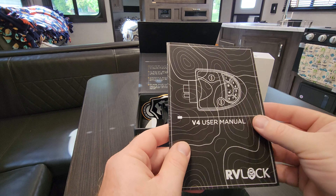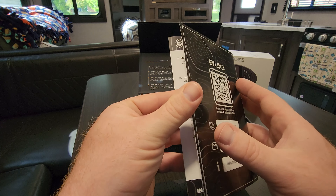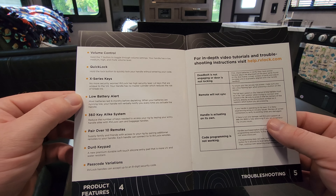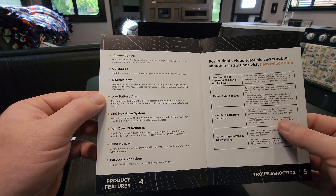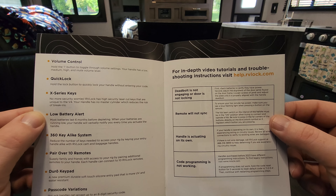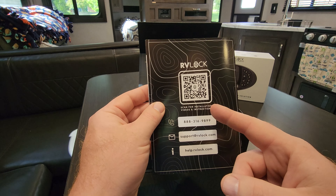Inside we got our user manual, which shows us exactly what we have to do step by step: remove the old handle, install the new one, program the lock, program your remote — that's pretty much it. It also has information about how many remotes you can add. There's a whole list of videos you can get help with at help.rvlock.com, and on the back there's a QR code you can scan for all their support.